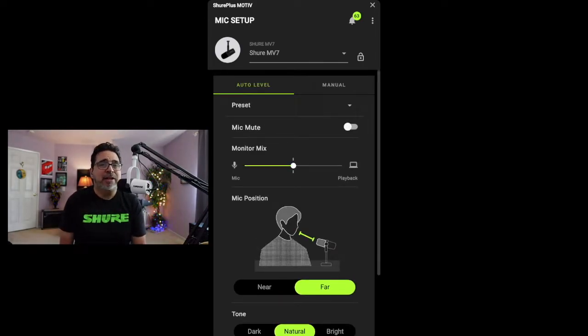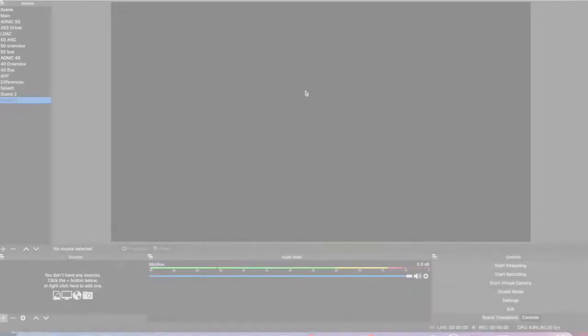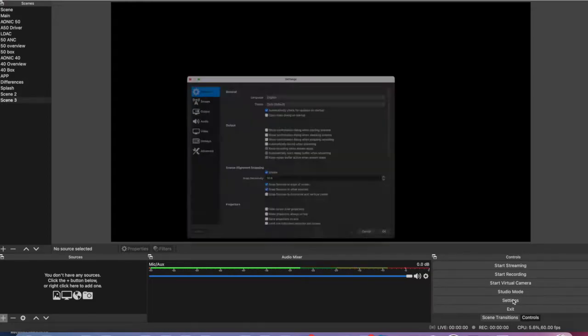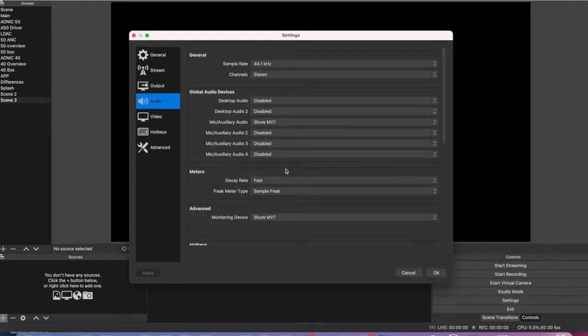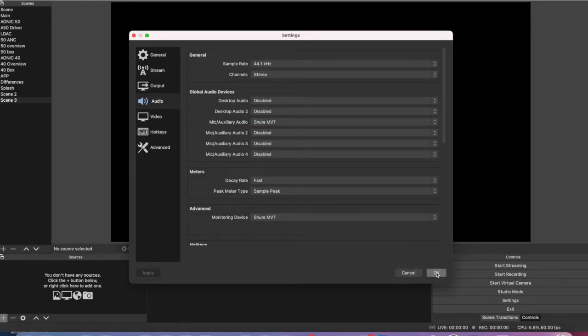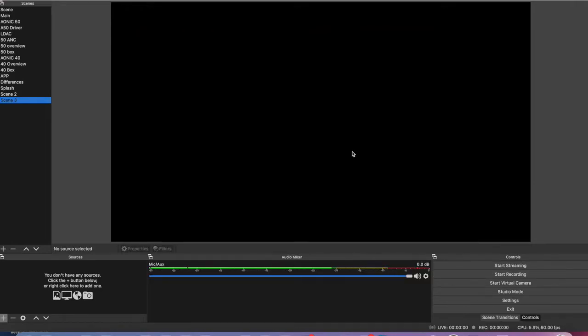Once you get the audio to your liking, let's go into your streaming software — in this case, OBS. Once you're inside OBS, you will notice over here on the bottom right a list of controls. You want to scroll to settings. That's going to open up a new window with some more options on the left. Select audio. Once you do that, the only thing you need to worry about is this first mic auxiliary audio selection. Make sure the MV7 is selected and then hit OK. Now the MV7 is your audio source for OBS.